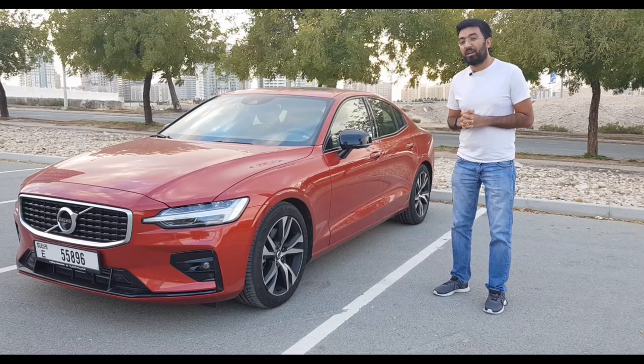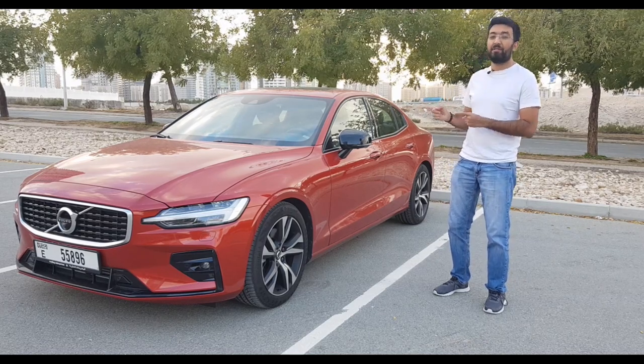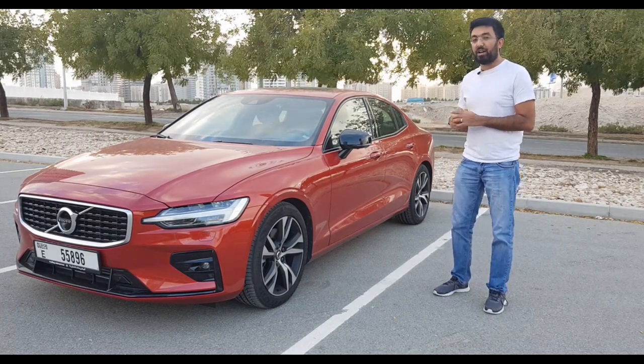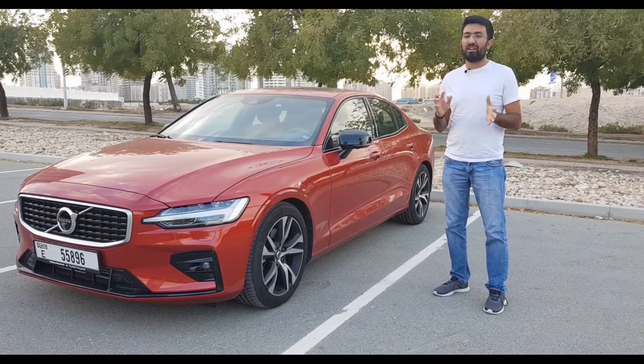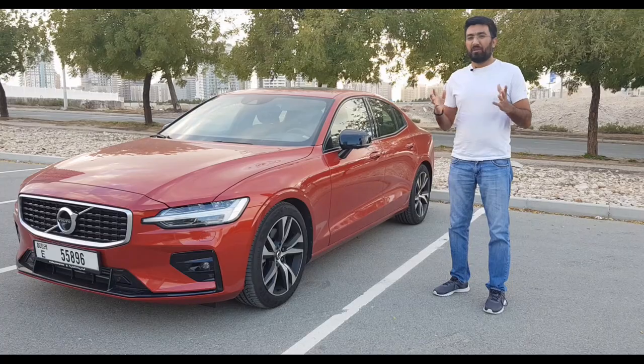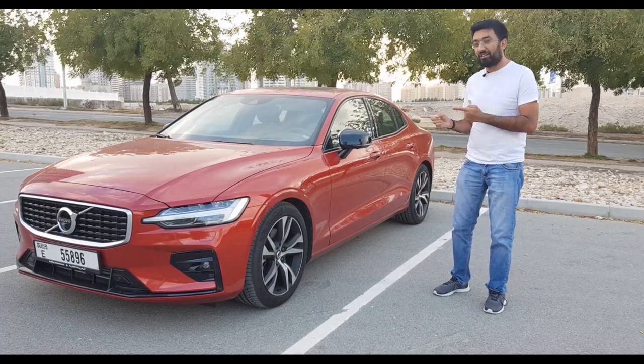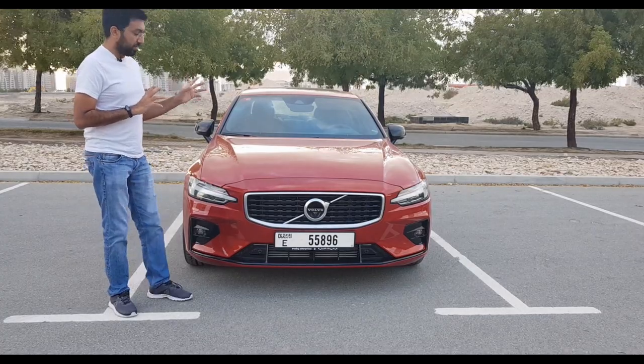Hello everyone and welcome to another video and welcome to the Volvo S60 T5 R-Design All-Wheel Drive. The S60 is in competition with the BMW 3 Series and the Audi A4, so let's find out if it is a real challenger to these cars.